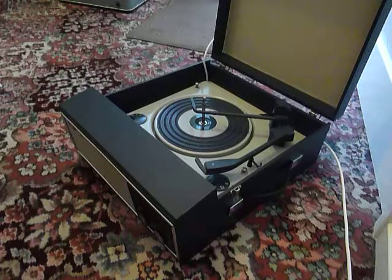This is a demonstration video of the Marconi record player. I'm just going to show you how to use it so that you'll be familiar with it when you receive it.